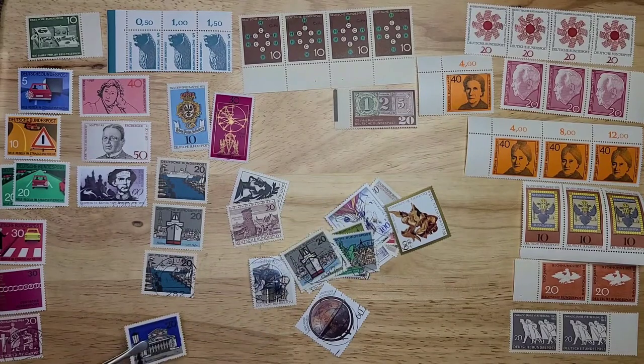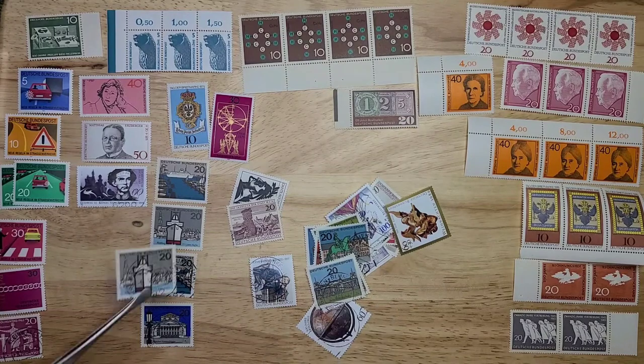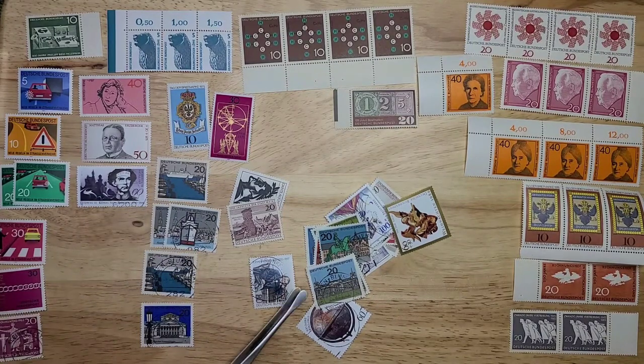I can see part of a big set here — I want to say 16 to 20 stamps in the set, though I don't think I've ever counted. Let's see how many we get here. There are two of the ship: one mint, one postmarked.